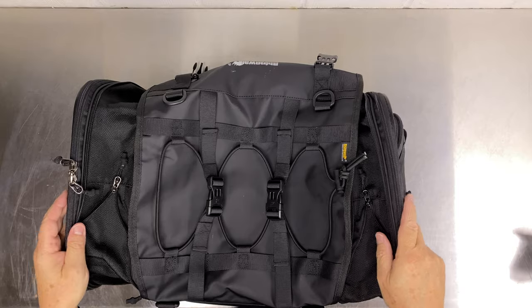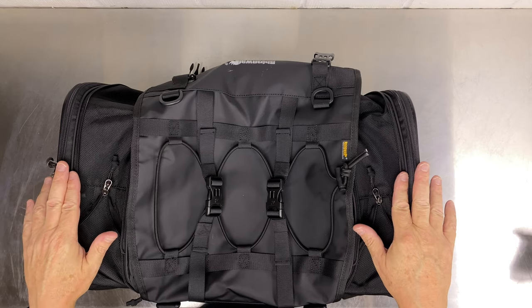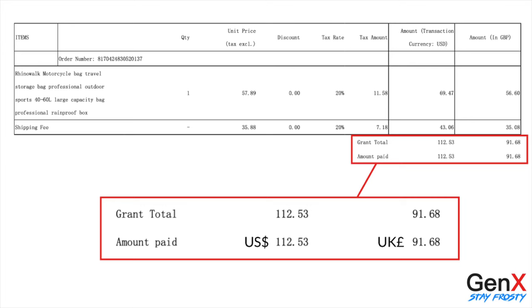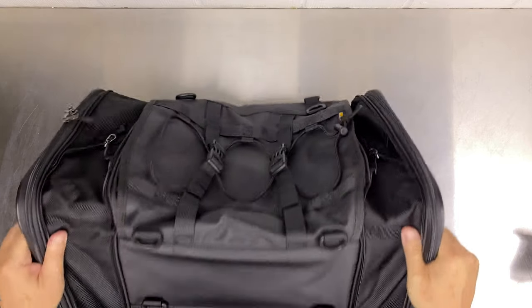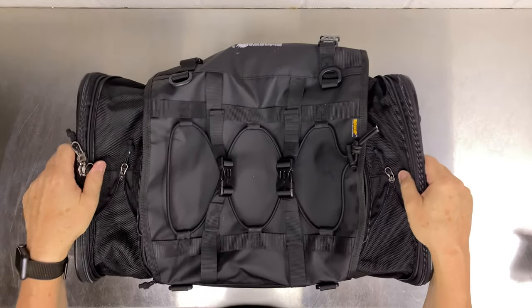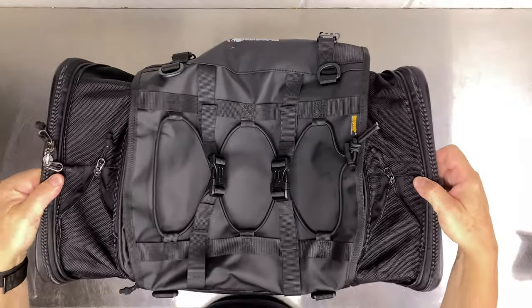This isn't Kriega or Mosko Moto quality, but for the price — the bag was about 50 pounds, about 60-odd dollars, plus shipping came out to about 80-odd pounds total to my door from China, so that's about 100–120 US dollars. That's a pretty good price, and it is decent quality. The bag weighs 6 pounds or 2.8 kilos, so it's pretty light.